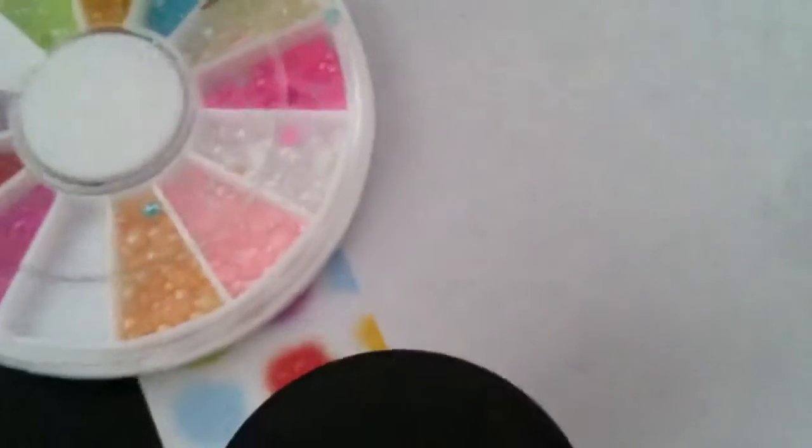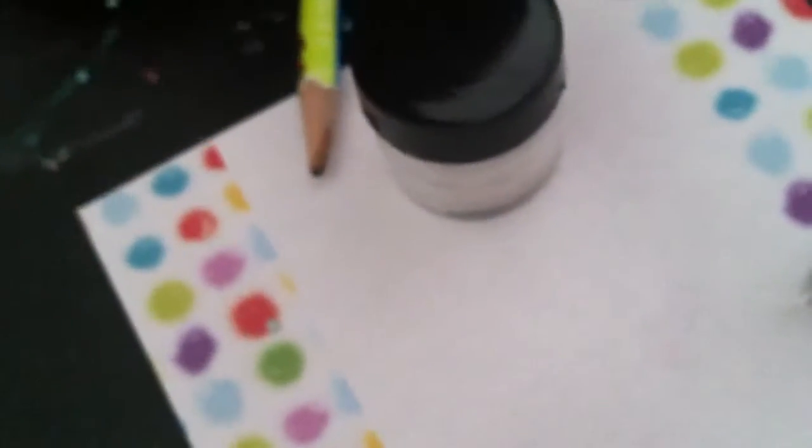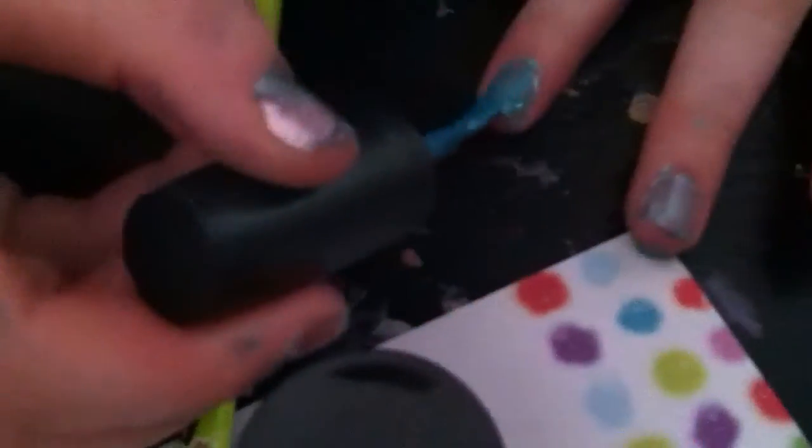The next thing we're going to do is use the fuzz for a fuzzy nail. For this one you do need a clear coat, or you could do it over a regular color, but the color is not going to show through it.